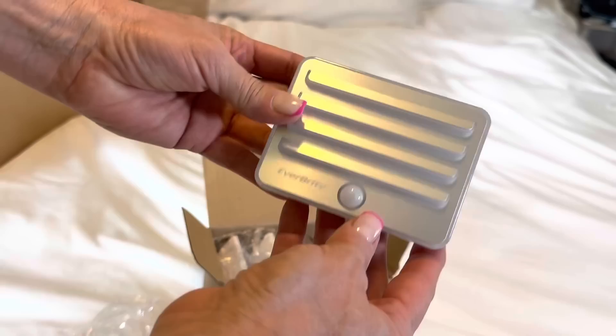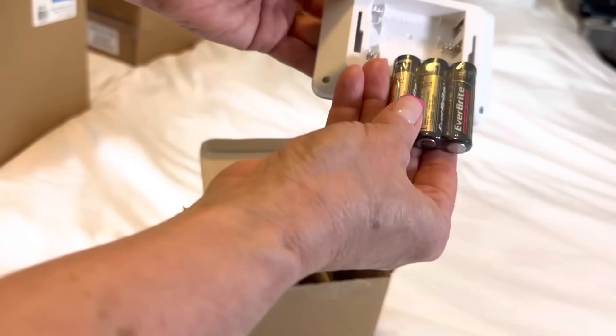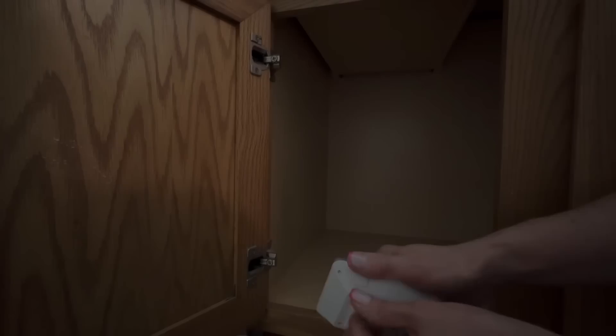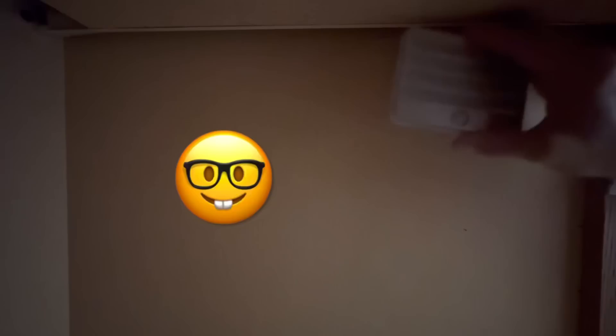I decided to get some of my daughter's wedding registry items from Amazon and use them on this project. The first item is this Everbright under-counter motion sensor light, and I love it because it is a motion sensor — so you're not wasting battery time when you don't have that cabinet open and don't need the light. Both the batteries and the adhesive you need to mount them are all included, and it's a great value.